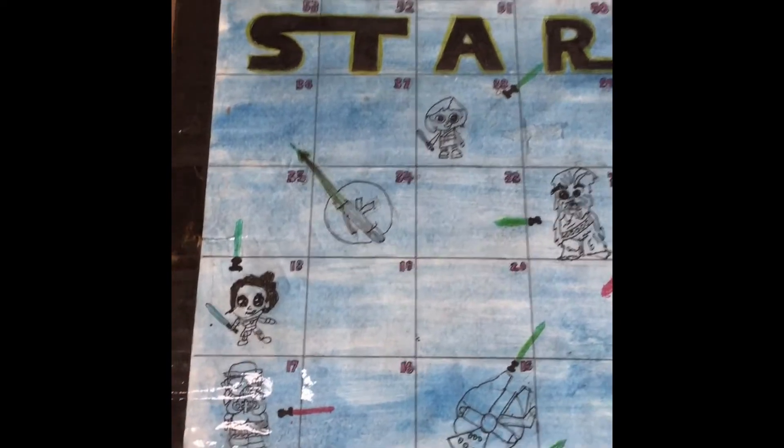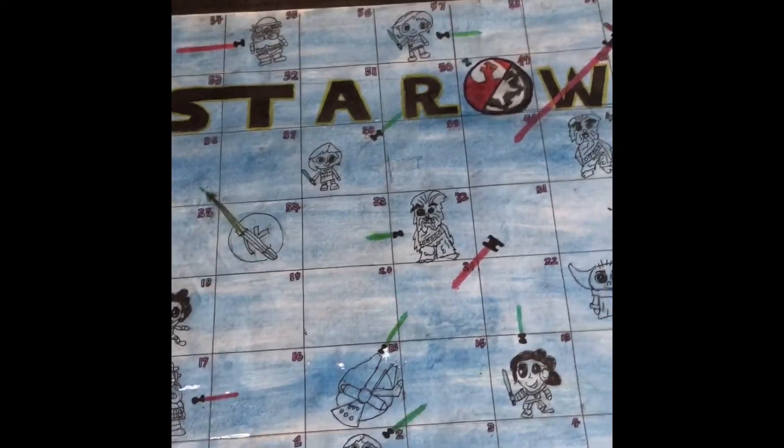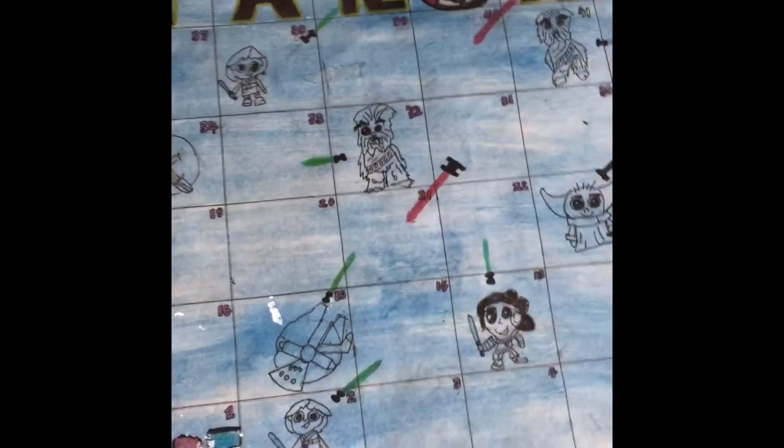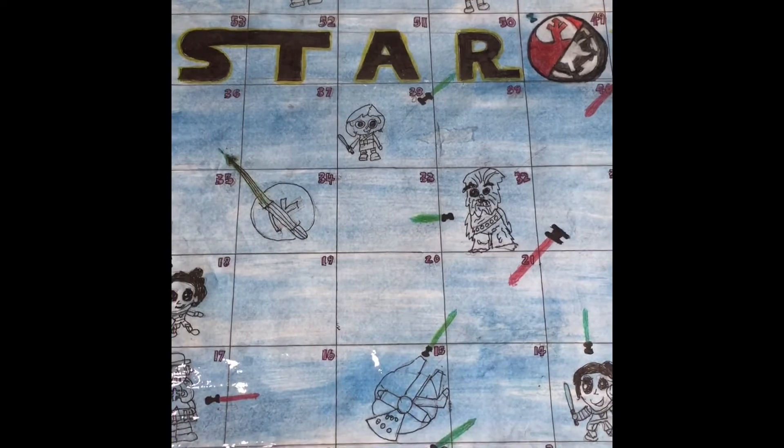Next step is to paint it with a light layer of watercolour. This will add some background colour for your board game.